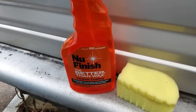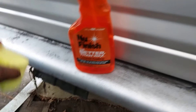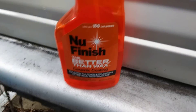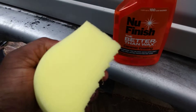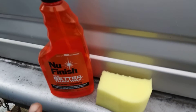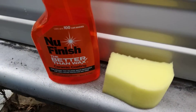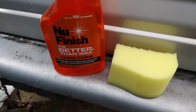Welcome back to the channel. In this quick video we're gonna see how this new finish — better than wax ceramic coating — applies with this homemade applicator that I made. It's a brand new piece, and I think it applies more evenly if you use a sponge rather than just spraying it and applying it with a rag. I feel like you get more even coverage, and I'm gonna show you guys how I think it works better.